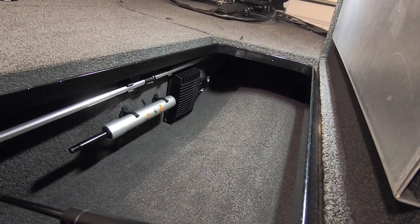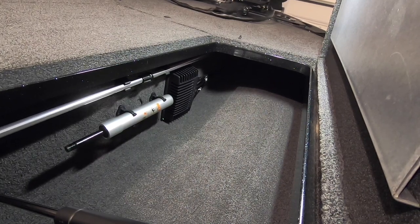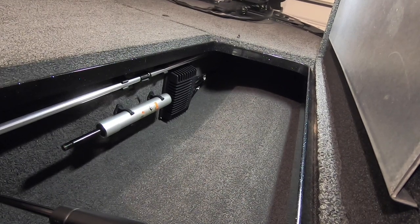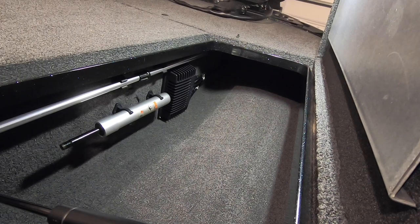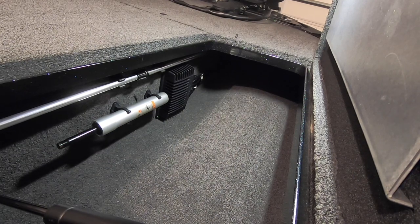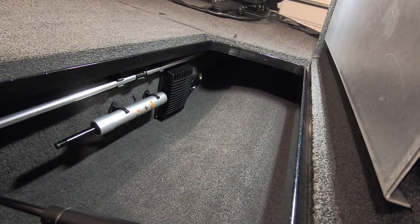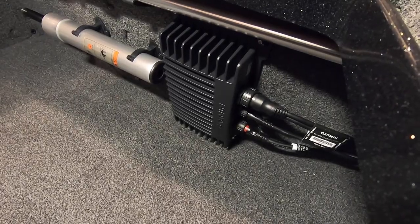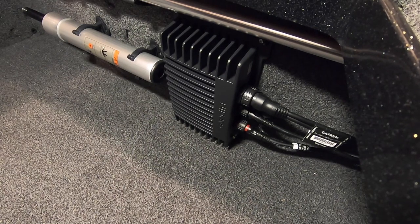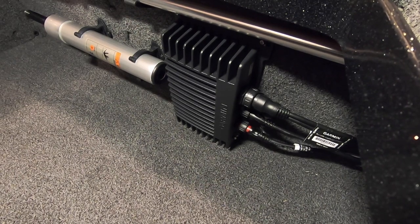This is where I ended up mounting the black box for the LiveScope. This is on the starboard side of the boat in the rod locker. This is an area that I found that could work. I had to get rid of the longer pedestal, but I moved that to the other side. I don't store any rods in this one - I just store extra life jackets and all that type of stuff. So it's got plenty of space and I thought that it would be a nice out-of-the-way place to mount the black box. Here's just another view of the black box from the other side towards the bow of the boat. I've got all of the cables routed up towards the bow and it's really out of the way - nothing really comes in contact with this.